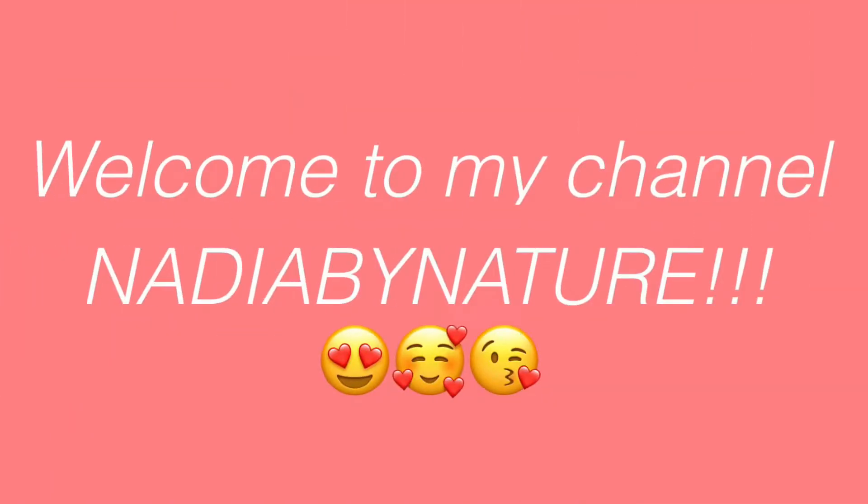Hey guys and welcome back to my channel. So today I will be showing you all my nighttime routine. Don't mind my little robe — I actually just got out the shower. So I'm going to show you all how I like to wash my face and cleanse my nose ring and brush my teeth and stuff like that. Let's get right into it.